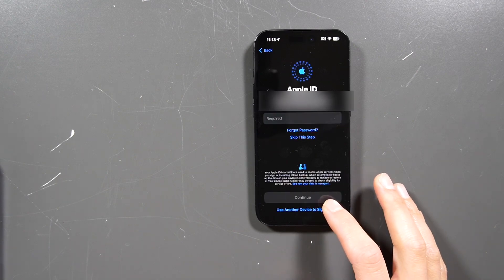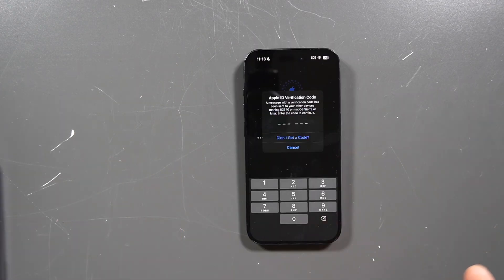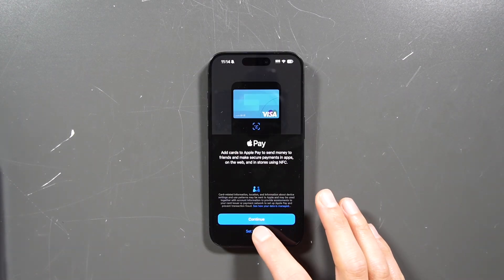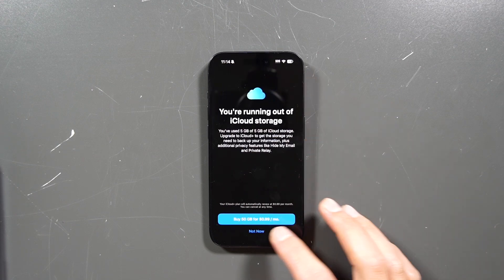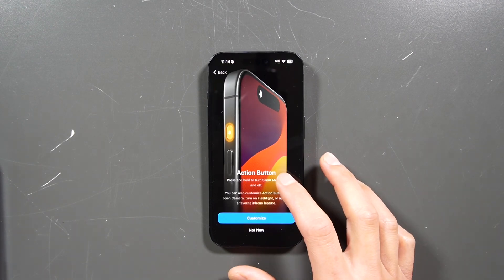We can set up Face ID later. If you want to log into your Apple ID, go right ahead. On your old iPhone, it's going to send a verification two-step code, so look at your old iPhone and type in the code. For the Apple Pay part, we can set that up later. Hit not now and continue.